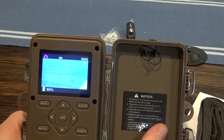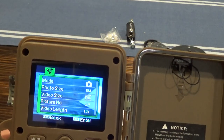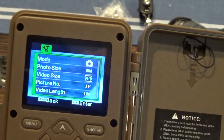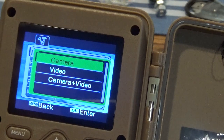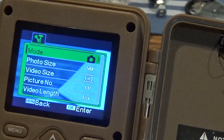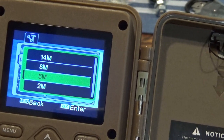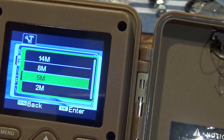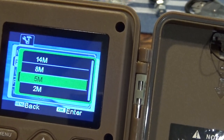Once the SD card is in, it says ready to go. Going to the menu: the mode can be camera, video, or camera plus video — we'll leave it on camera for now. One con here is that I like doing three burst photos, but to do that you actually have to use five megapixels, not 14. If you do eight megapixels, you can do two bursts; if you do 14, you can only do one. So for now I'll leave it on five.